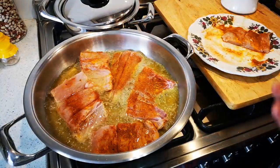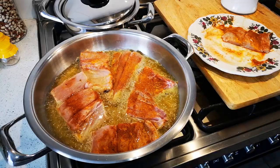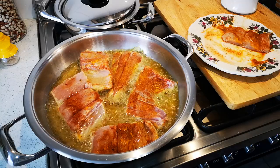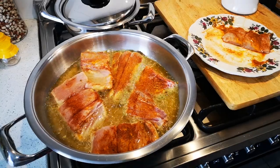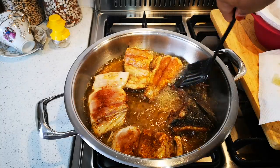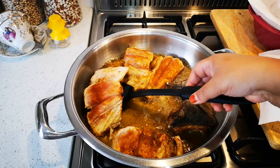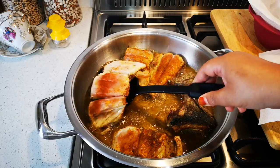Okay, now don't disturb it — let it fry for about two minutes on each side. It's nice and crispy. Now I'm going to turn the fish over. The trick is don't touch the fish until it is easy to turn around and then you know you're ready. Okay, there we go.